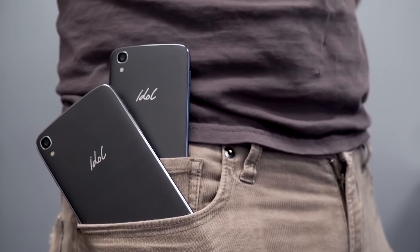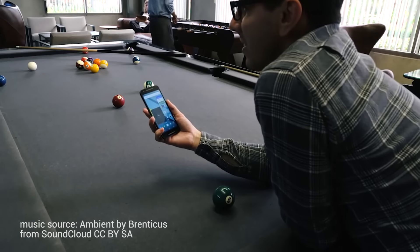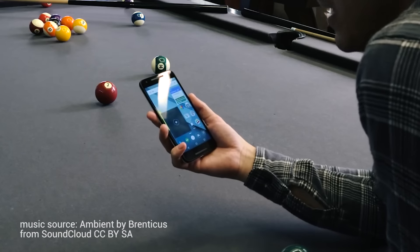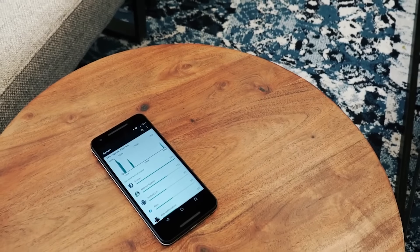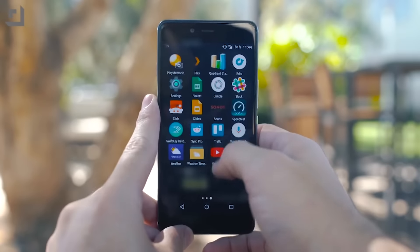With so many budget phones coming nowadays, it feels as though we're moving into a new era for smartphones. We've gotten to this point of diminishing returns where we're seeing specs get better and better, but we're not really seeing the results in terms of day-to-day performance. This really led us into the office to question how good a budget phone can really be, and can you use it as a daily driver?